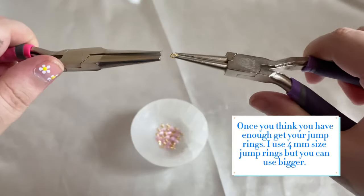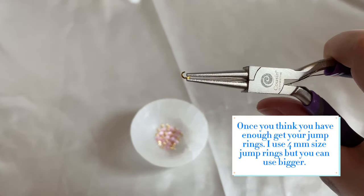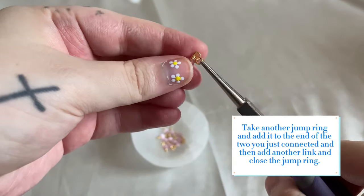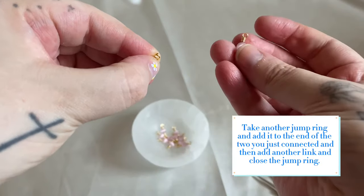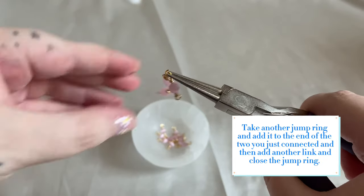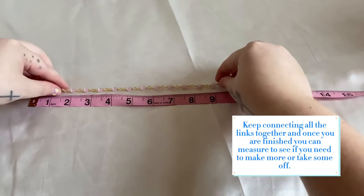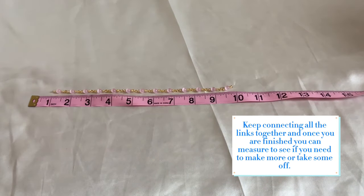Once you think you have enough, get your jump rings. I use 4mm size jump rings, but you can use bigger. Put two of your chain links on the jump ring and close it. Take another jump ring and add it to the end of the two you just connected, then add another link and close the jump ring. Keep connecting all the links together and once you are finished, you can measure to see if you need to make more or take some off.